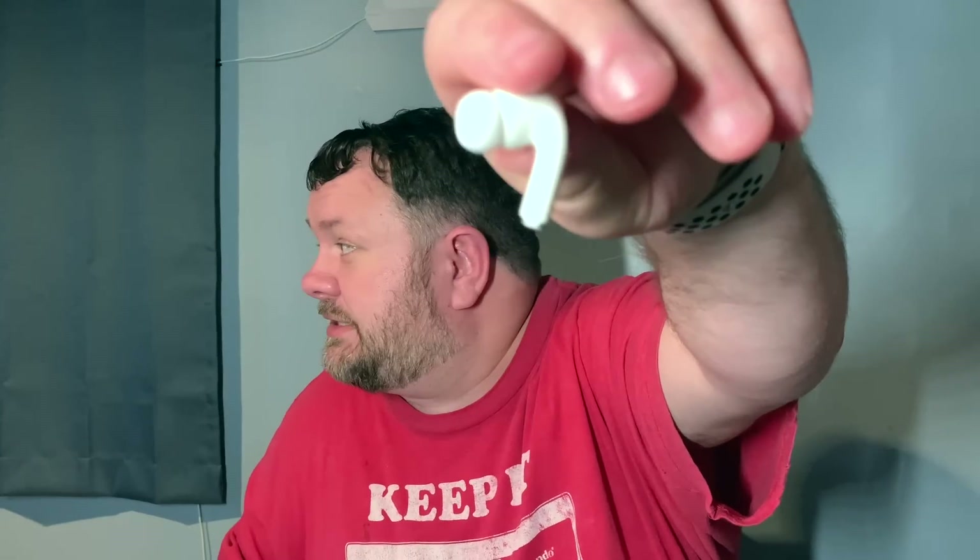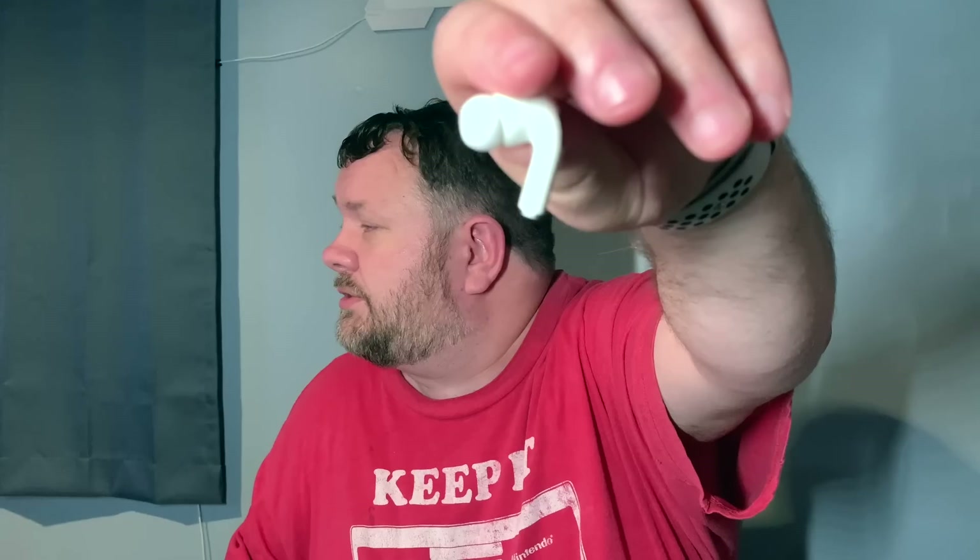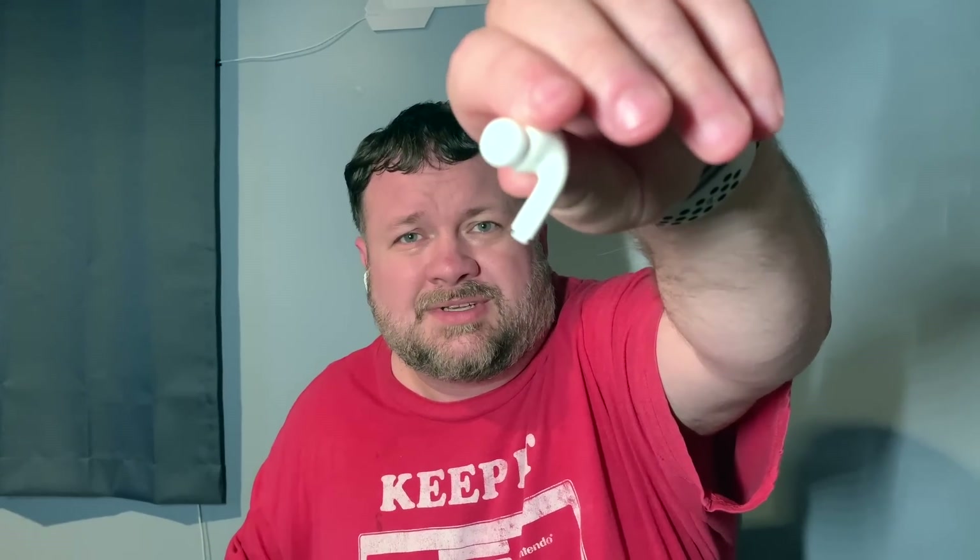I'm sure someone will bring out hooks as an accessory. But the main functions: if you press once, that will play or pause. If you press twice, that will skip to the next song. If you press three times, that will go back to the previous song.